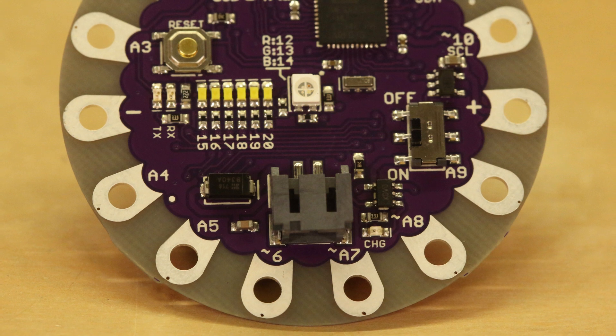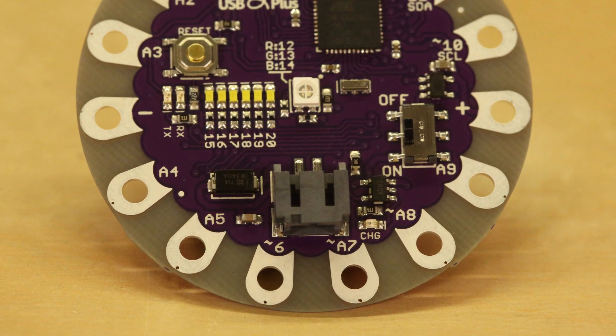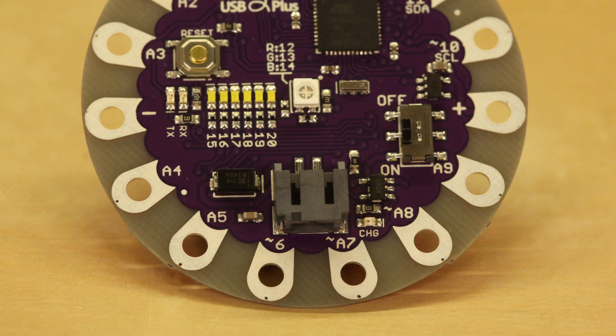The USB Plus' labels can be used as a quick reference during prototyping. This eliminates the need to look at documentation or data sheets while teaching and building. These labels are also included on the bottom of the board.